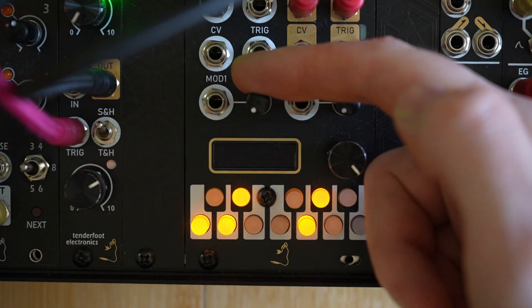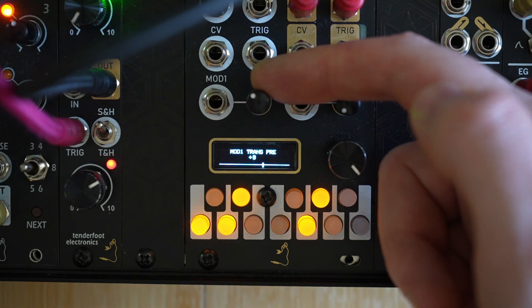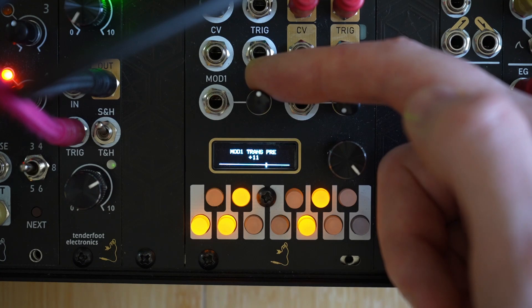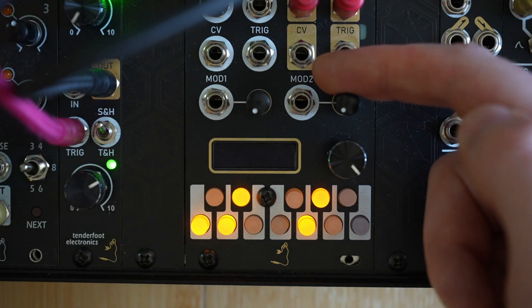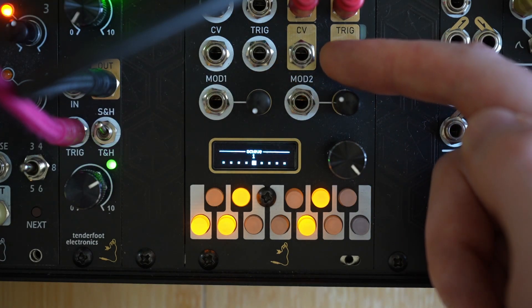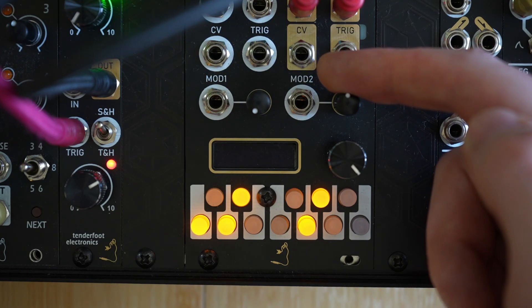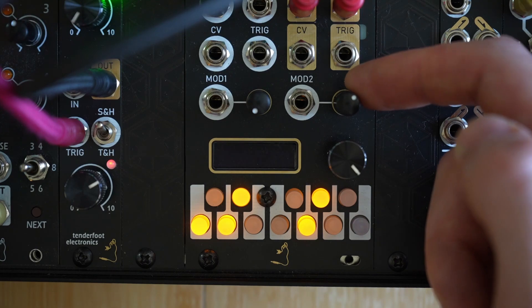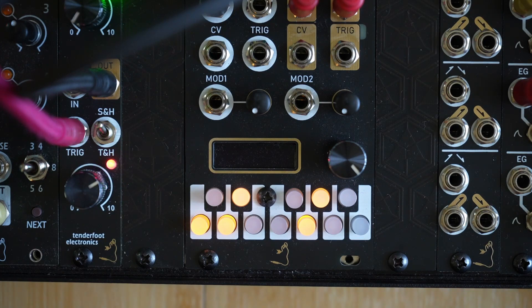Next up, we'll look at the modulation inputs. With the current setting, you can see that turning the mod 1 dial transposes the CV inputs before the quantization process — hence it's labelled as transpose free. If we turn the mod 2 dial, it currently allows us to transpose the outputs by whole octaves. The two mod controls can be assigned to currently one of four parameters, and each quantizer channel can be linked to the mod channels individually in a similar way to how we assigned the scales.